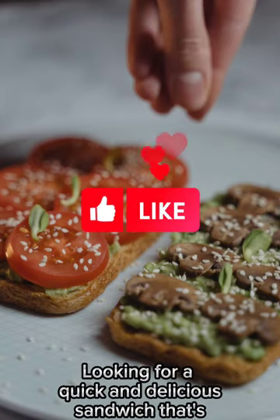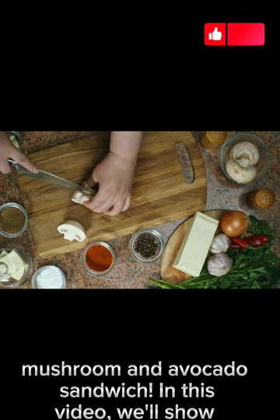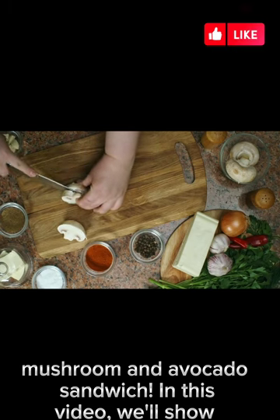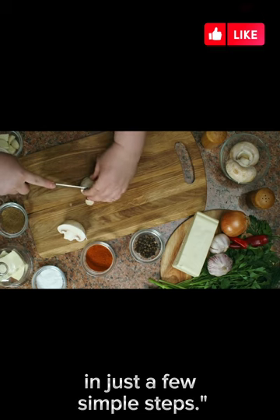Looking for a quick and delicious sandwich that's perfect for lunch or dinner? Try this mouth-watering mushroom and avocado sandwich. In this video, we'll show you how to make a savory and satisfying sandwich in just a few simple steps.